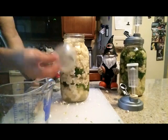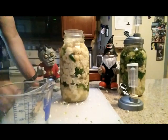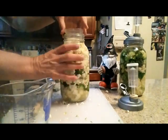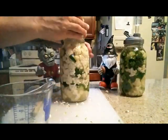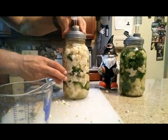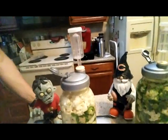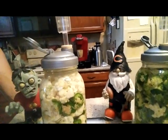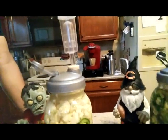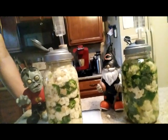I have this little plastic thing that basically goes in there and keeps all the vegetables below the water line. Then we put the cap on — this airlock. And we're just going to let it sit and ferment for a couple of weeks, depending on how long it takes to taste about how I like it.